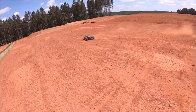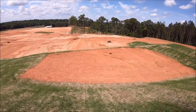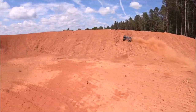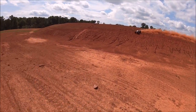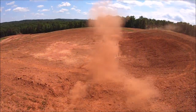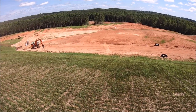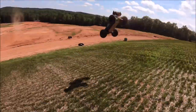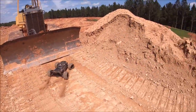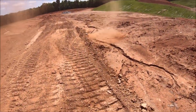Oh, I got caught by one of these RC traps. Oh man, that was rough!